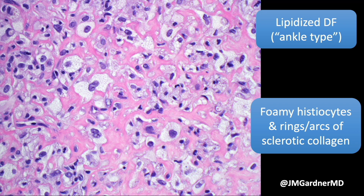The lesional cells look just like xanthoma cells — they're foamy histiocytes, some with plump nuclei. Usually if you have a complete sample, at the periphery you'll see stuff that looks more like conventional DF with some collagen trapping, but in the middle they look like a xanthoma. The one difference from a bona fide xanthoma is the sclerotic collagen.